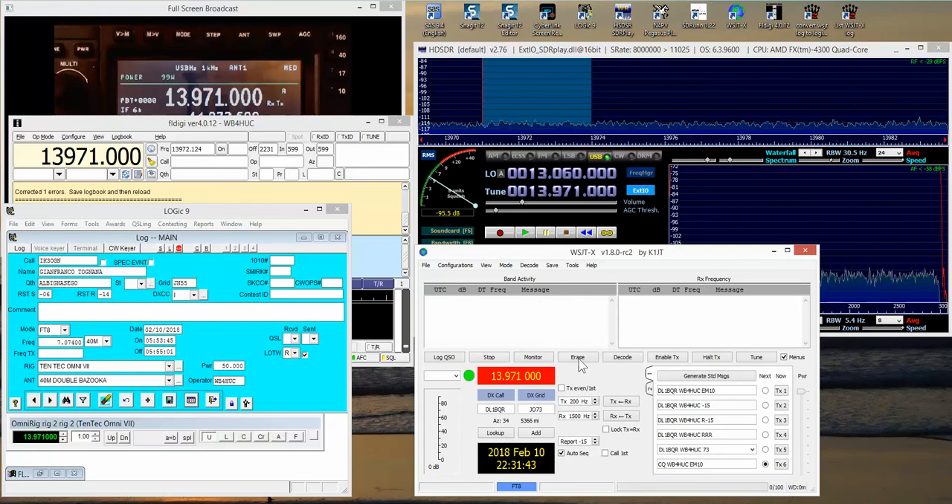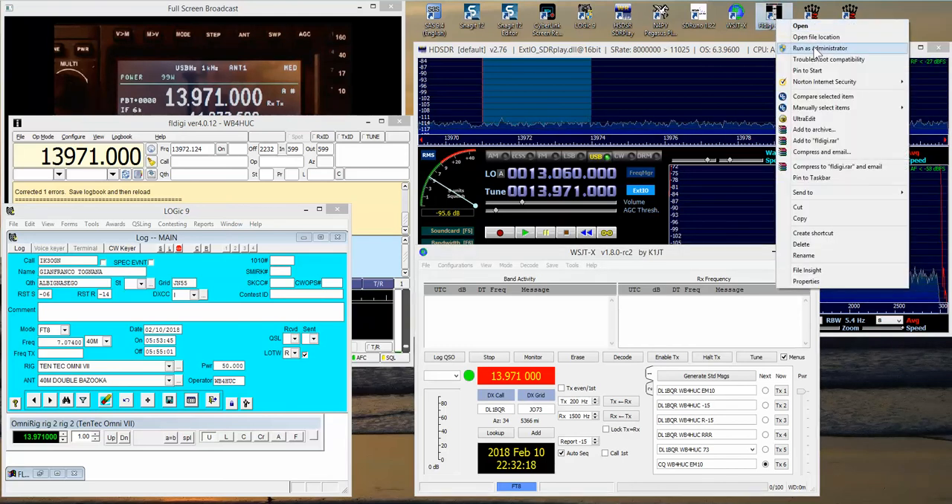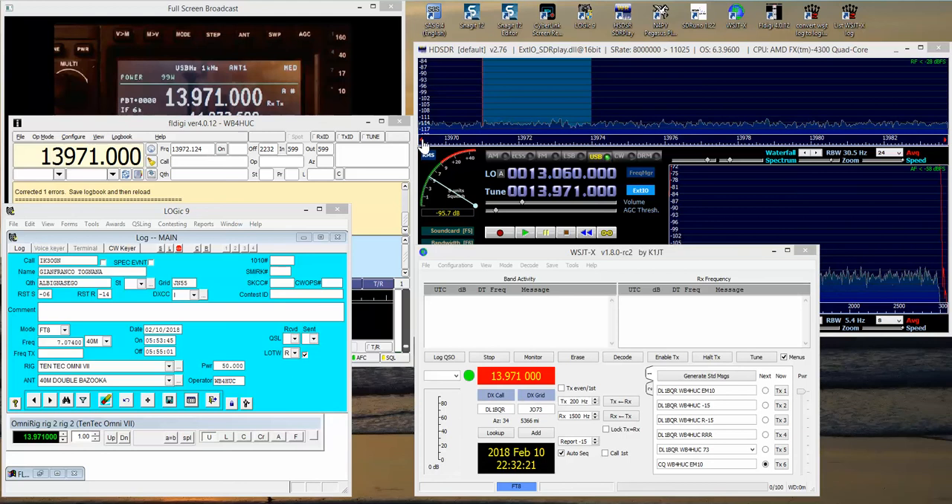So I have four different programs talking to the radio through OmniRig — or in the case of FL Digi, vicariously through Logic 9, which is talking to the radio through OmniRig. One of the problems I had before was not right-clicking and selecting Run as Administrator.